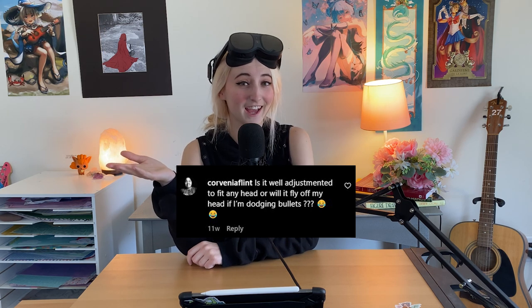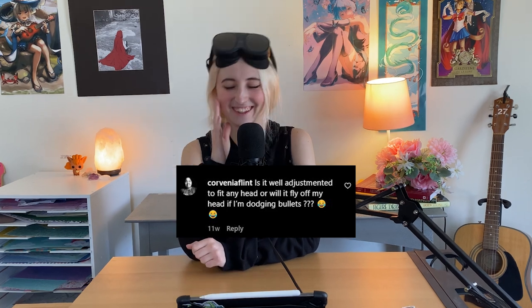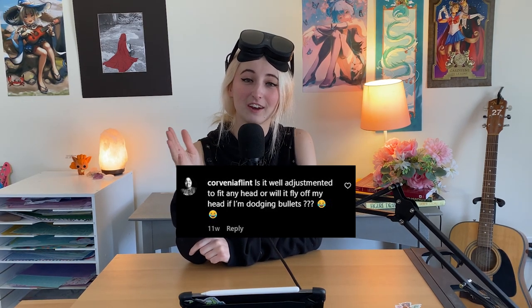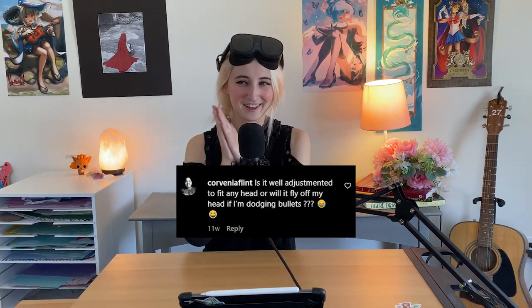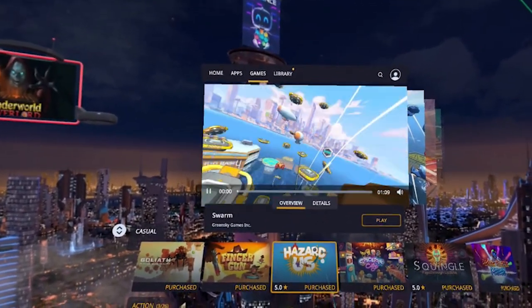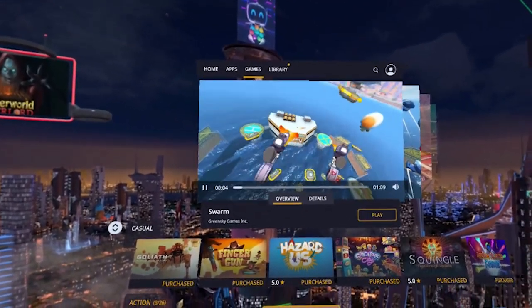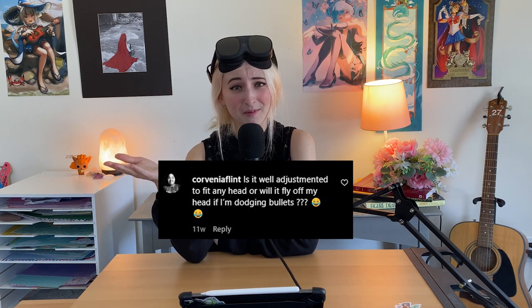Corvenia Flint asks: is the Vive XR Elite well-adjusted to fit any head, or will it fly off of my head while I'm dodging bullets? I can definitely see the concern — I would not want my headset flying off while playing intense VR games. So here's the plan: I'm going to download Swarm off of VivePort. Swarm is a fast-paced arcade-style grapple shooter game with a bright and colorful world. We're going to test that theory to see — does the headset fly off of my head?